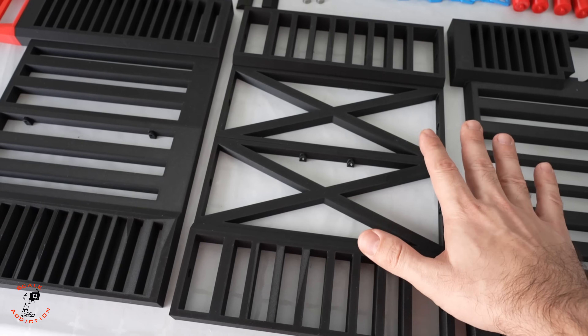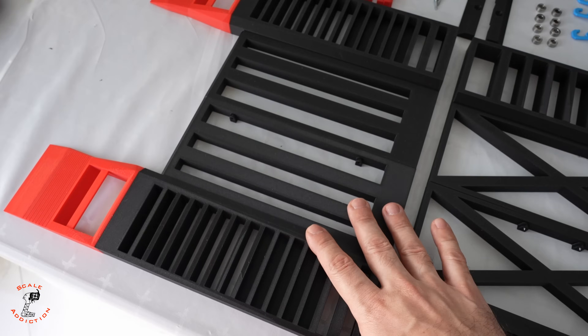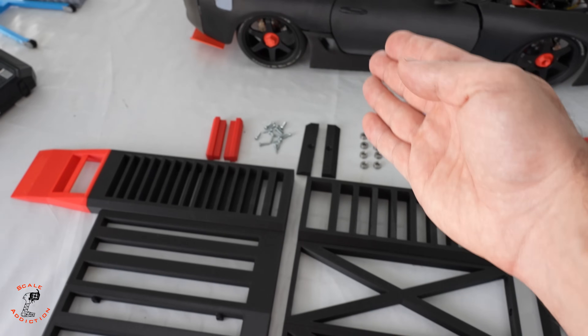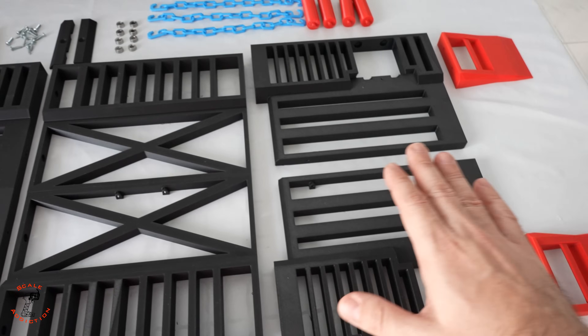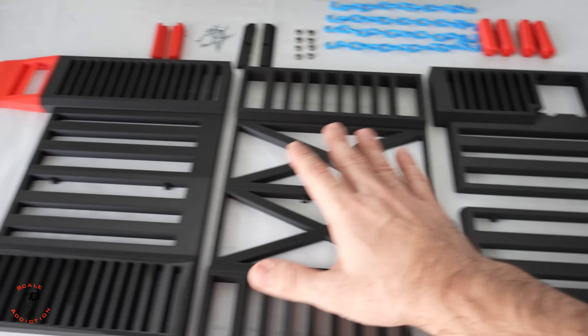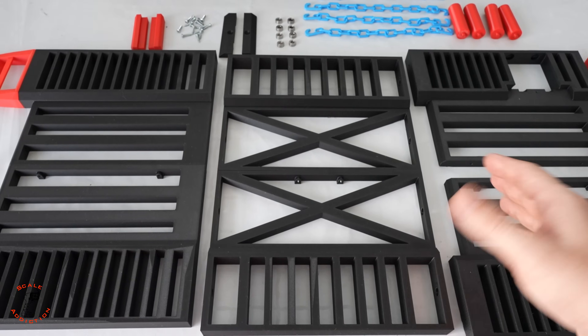This is the middle section — you're not going to change anything there. Here is the front part. If your car is rear-wheel drive just like mine, the front will be like this. If your car is four-wheel drive, you print another set and put it over here, and then the dyno will be four-wheel drive as well.